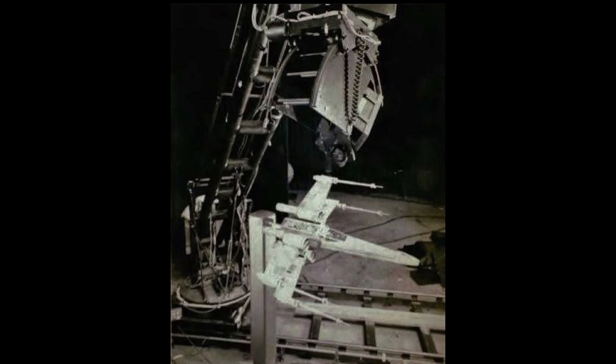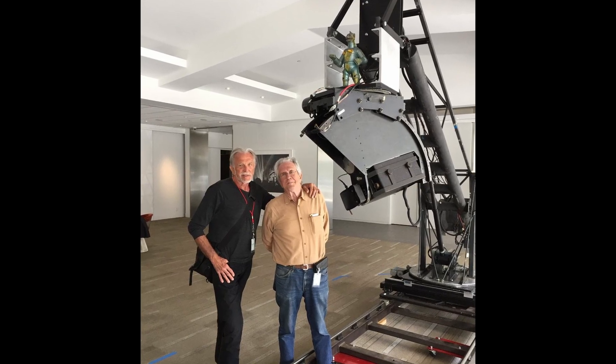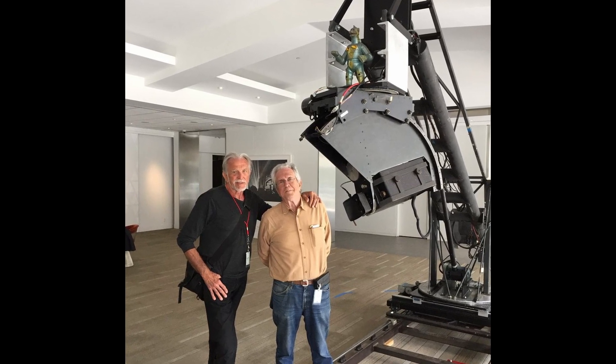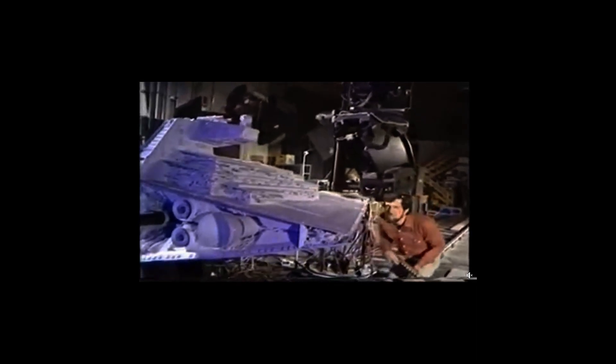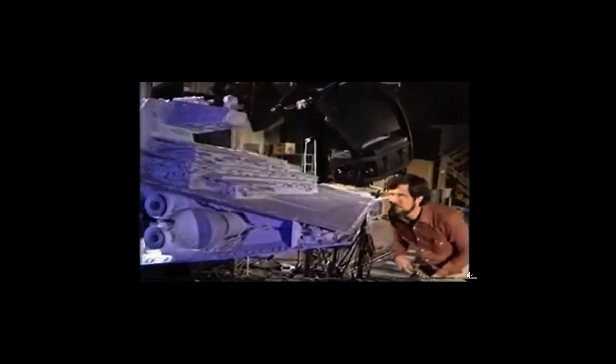I was fascinated by the idea of motion control. It was John Dykstra and Richard Edlund who were the fathers of this new and fascinating idea of how to do this photographic effects work. But I always had it in the back of my mind that I wanted to build a motion control system like the one used to produce the kind of work seen in Star Wars.